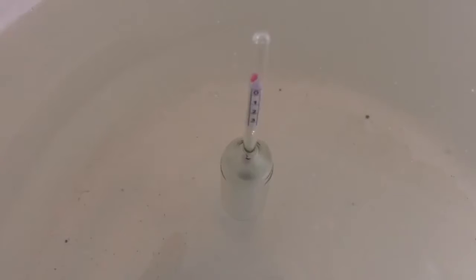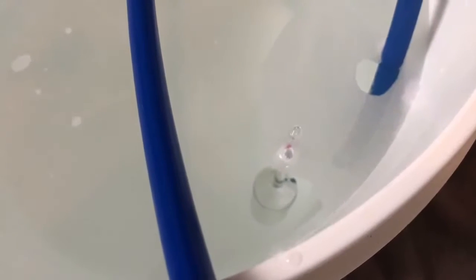Short video on how to use a sap hydrometer — hope you found it useful. For reference, I just put the hydrometer into a batch of permeate water, which is the pure water that comes off, and it's reading zero — you can't even see it because it's sunk so far down. The sweeter the liquid, the higher it floats, so in pure water it's not floating at all.